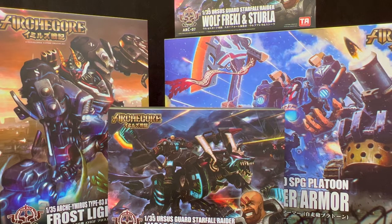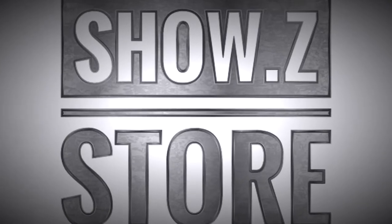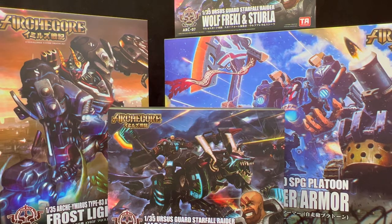Hey y'all, welcome back! I've got a very metal review for you today. I've got four figures here from Archcore made by Toy Alliance, and this review is brought to you by the Show Z Store. This is the most metal figure I've seen all year. I wanted to do a heavy metal version of the review where I scream and sing over metal, but it's really hard on the voice, and I'm not that great of a metal singer, so I'm going to save you guys.